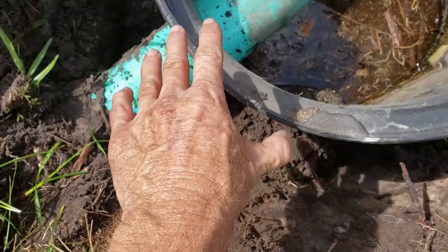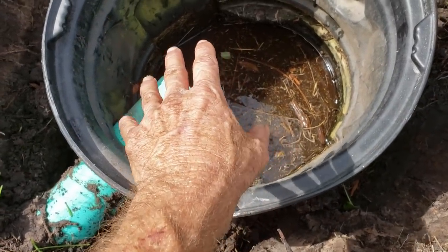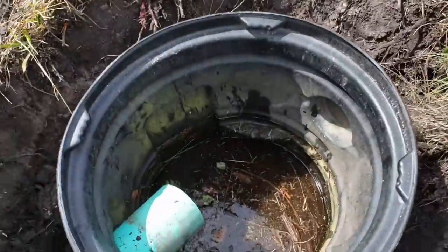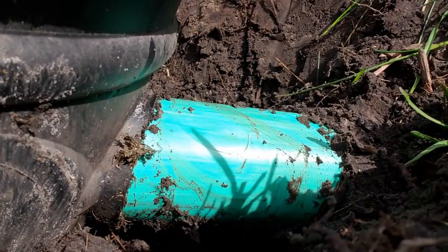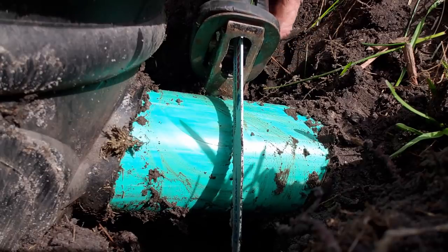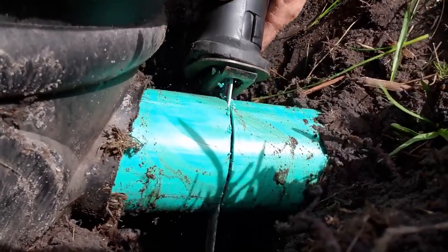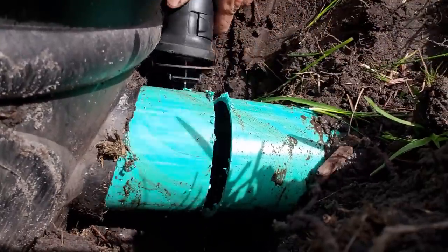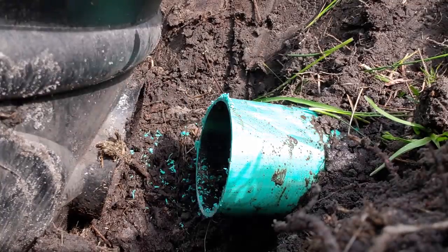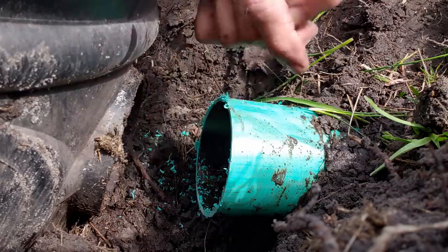We're going to go ahead and use the Sawzall to cut this because it's really in the way unless you want to excavate all the way back to pull the pipe out. That pipe's perfect level. So we're going to actually put a catch basin where this is — a big 12 by 12 — and continue the line over to the new trench. I'm going to use a hacksaw with a good Lennox blade. It doesn't have to be for metal; wood works great.